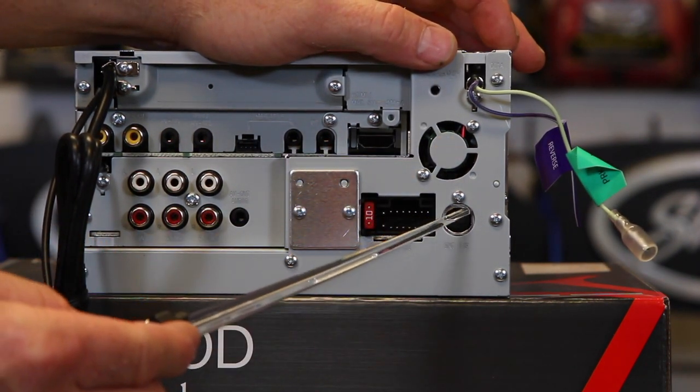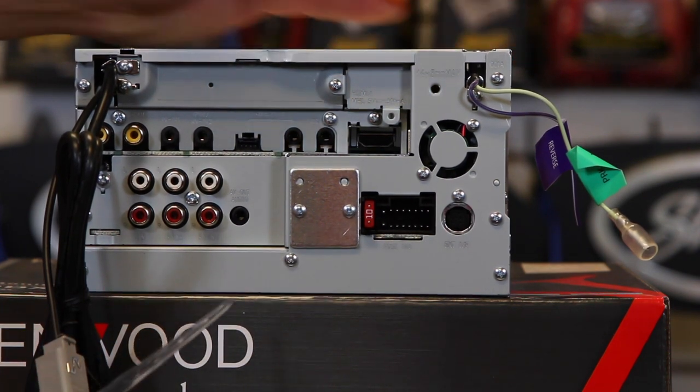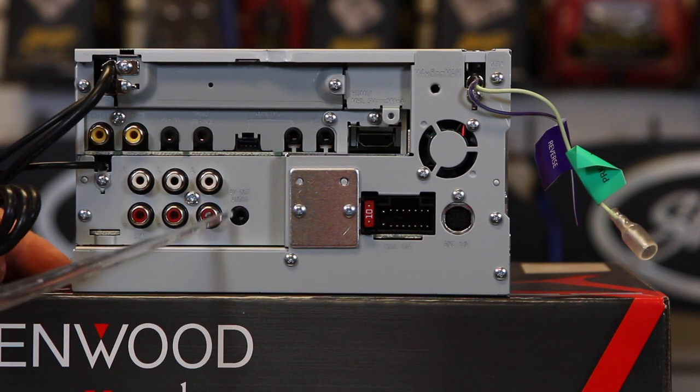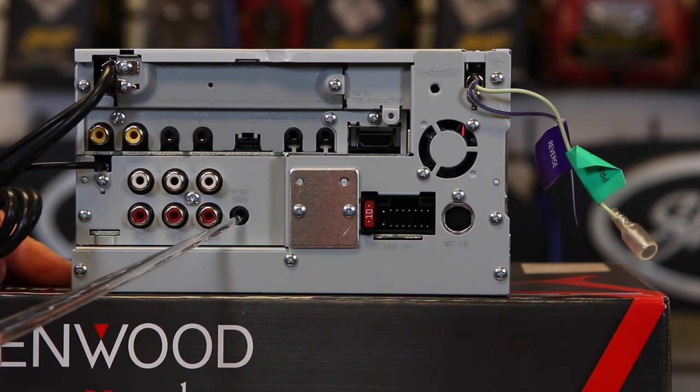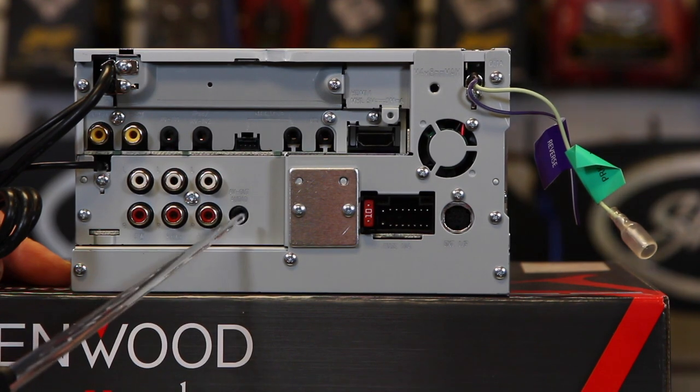You have the SiriusXM port right here, as well as the power plug and 10 amp fuse. This last hole right here is for the AV out. So you have video out here and AV out here, and you will need an adapter to go to RCAs if you plan on using that.